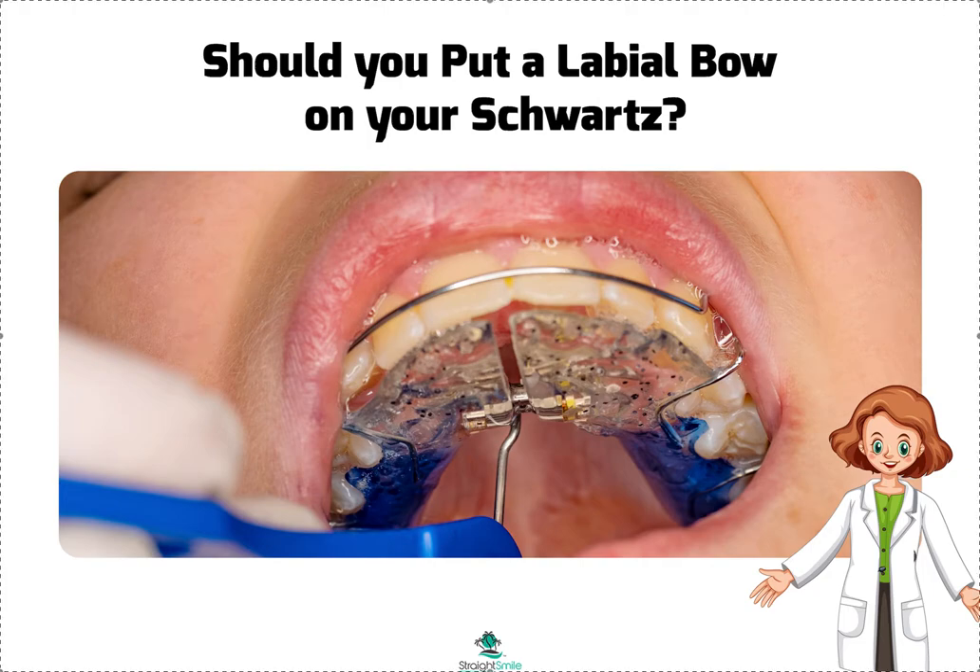Hey, it's Dr. Amanda with Street Smile Solutions, StreetSmileSolutions.com. Today we're going to talk about labial bows and Schwartz expanders. I like this photo here because it's showing you how to turn the Schwartz.